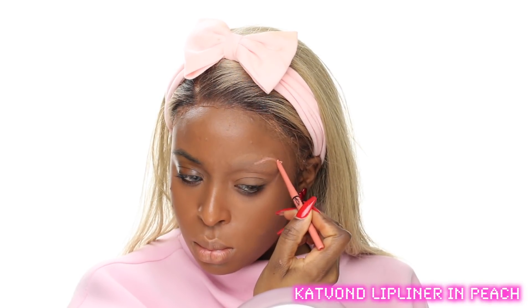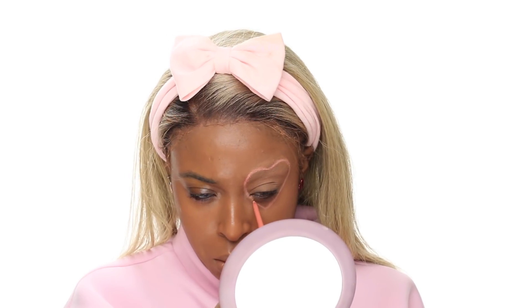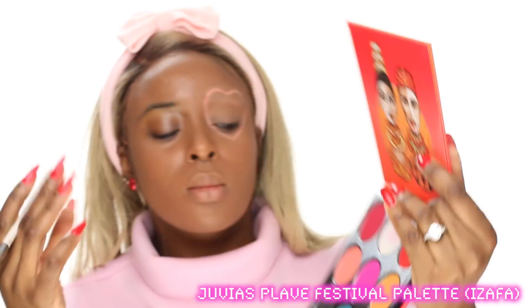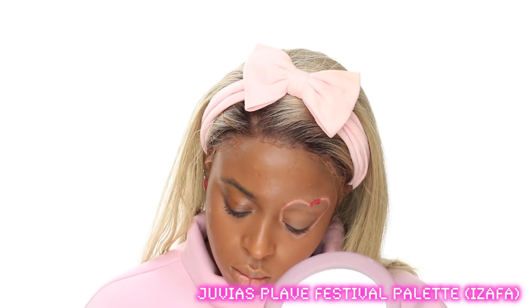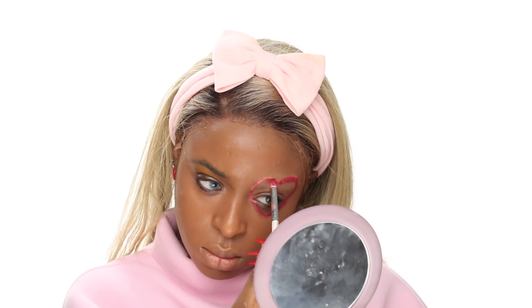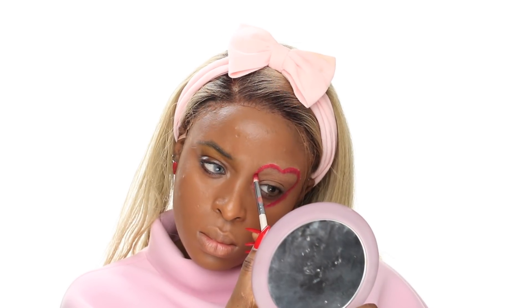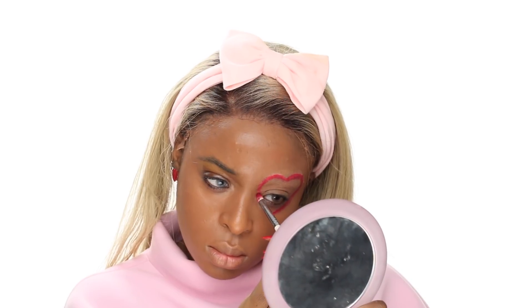It also makes me think about good people and bad people. The Valentine's Day side where I'm drawing the heart is very bright, airy, and pink, while the other side is dark. It reminds me of the story of the two wolves — there's good and evil. You can choose to feed the good side, which is happiness and joy, or the evil side, which is jealousy, hurt, hate, and resentment.